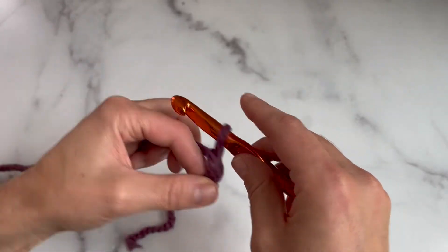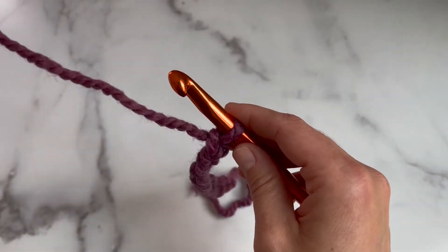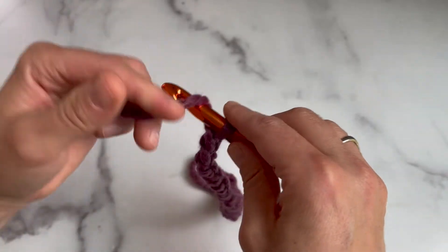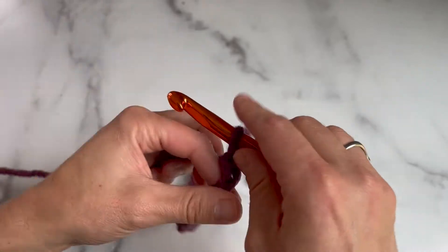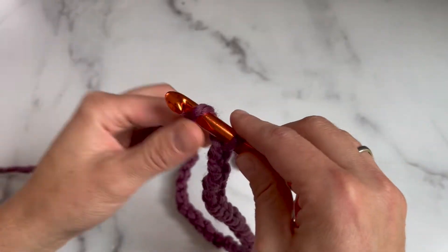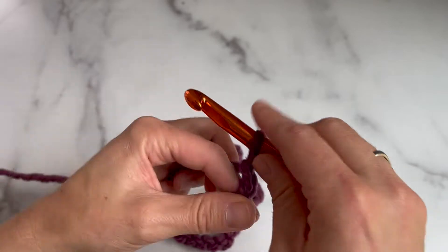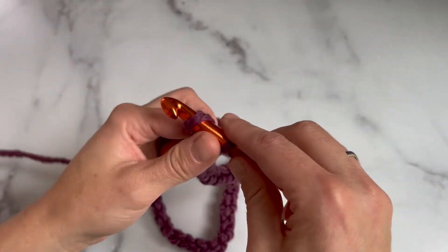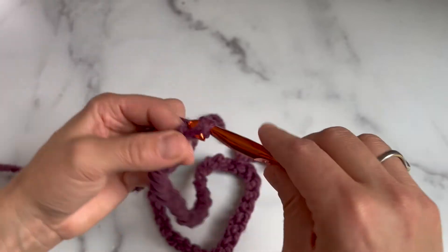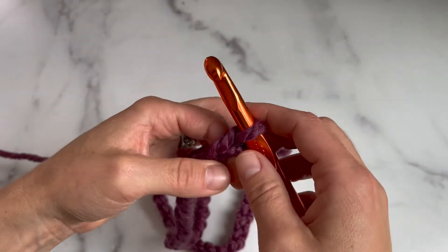You want to try not to crochet too tight or too loose as you chain. Continue chaining all the way up to 46 chains. Now we're going to join the chain in the round with a slip stitch.